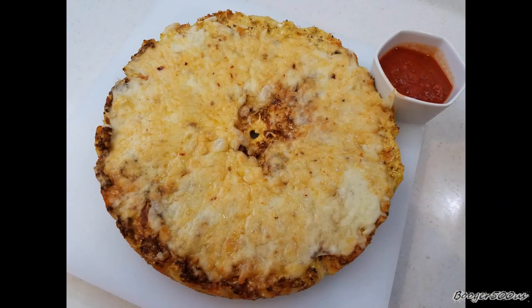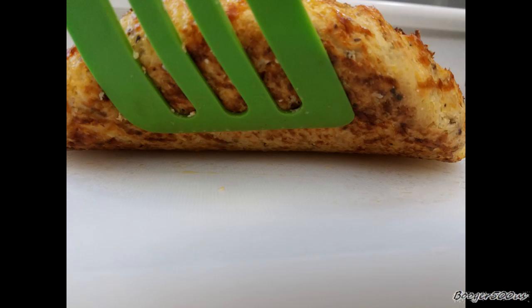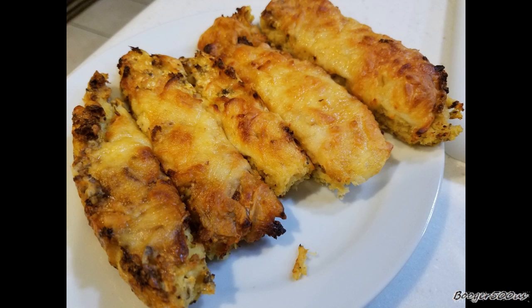I hope this helps anybody. It's really good. The bottom is good. I mean, it's cauliflower — it's not bread, so it's not going to taste like bread, but it's pretty damn close. There you go, guys. Bye!